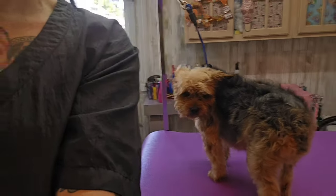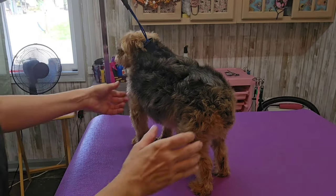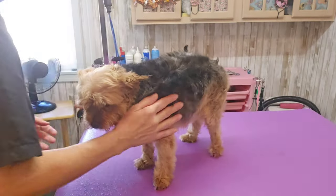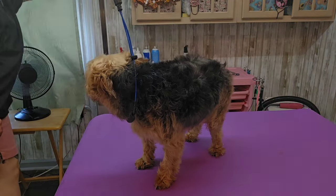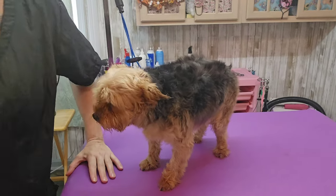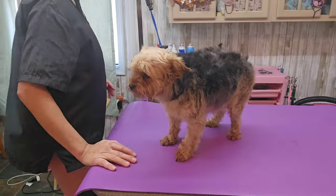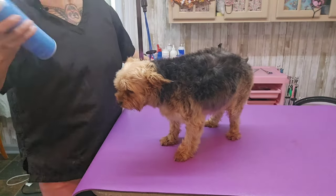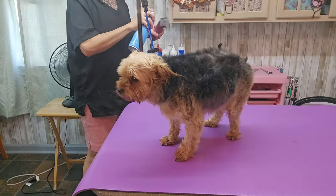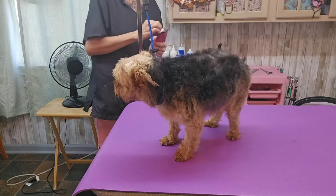Some people might be wondering why I would shave this dog down with a tin blade, and there's one really good reason — because his mother asked me to, and she pays my bills. So there's that. I'm going to get my tin blade out and start. Just going to spray off this tin blade, disinfect it real quick, wipe it off with a cotton ball.